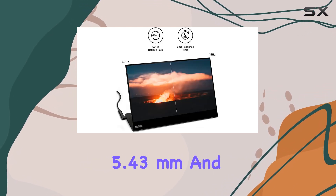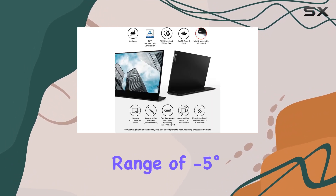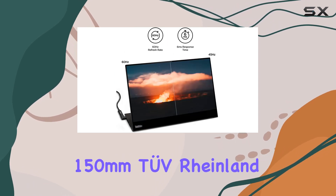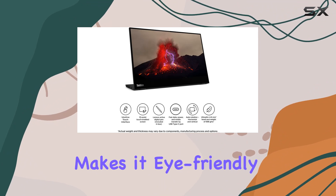The design is impressive, featuring a slim side bezel of just 5.43 millimeters. The monitor offers flexibility with a tilt range of minus 5 degrees to 90 degrees and a max lift of 150 millimeters. TÜV Rheinland low blue light certification makes it eye-friendly for extended use, minimizing strain during those long work sessions.